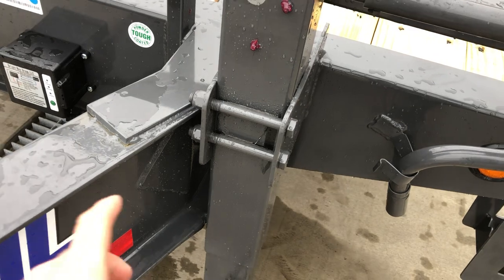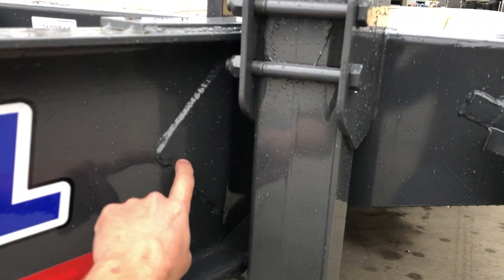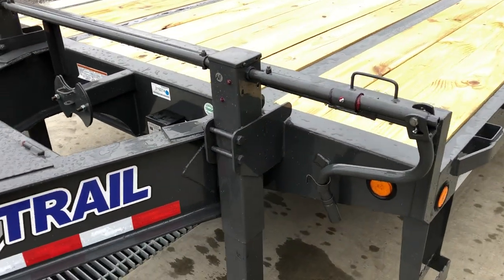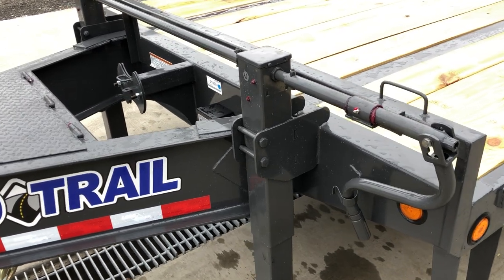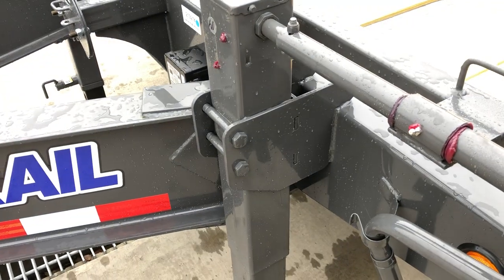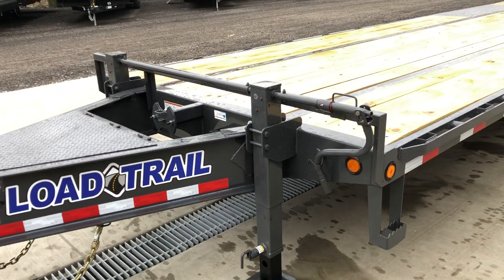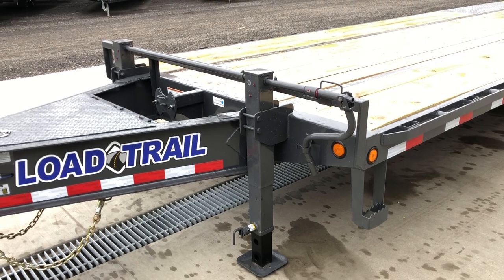You'll also notice a gusset plate top, bottom, and center of the beam — that's your extra reinforcement. Jack holders on these were revised fairly recently to make these bolt-on instead of weld-on, so you can actually replace a jack fairly easily with these.